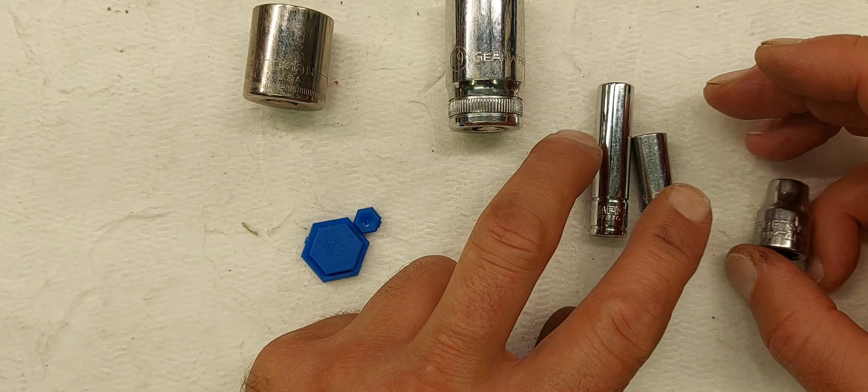For under $20 I think these are pretty cool, just for small jobs. If you're going to be using these every day, it may be worth investing in a set of dedicated magnetic sockets. But if you're just doing work around the house once in a while, I think these plastic inserts will work pretty well.